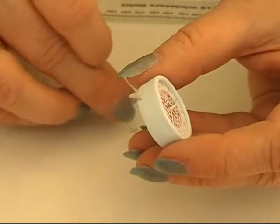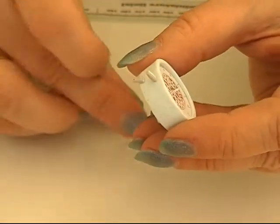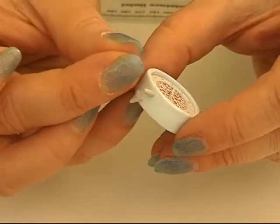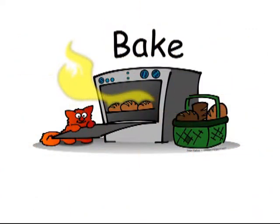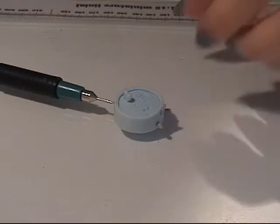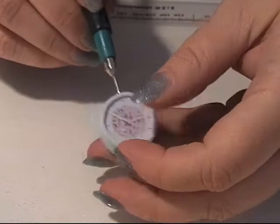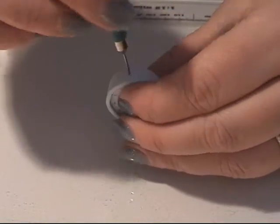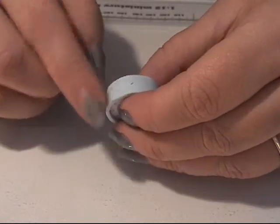I'm going to take one leg and put it on, and do the same with the other leg, putting it on.